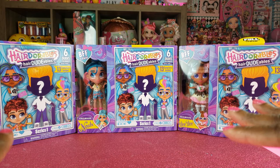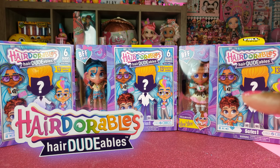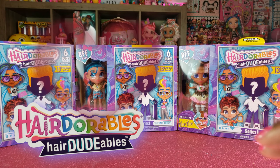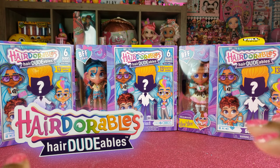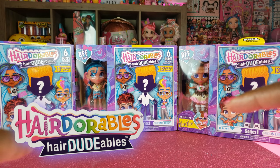Today guys we're doing an unboxing of the new Hairdorables — Hairdutables — and this time we have the cool BFF 2-packs. We are not only getting the Hairdorables boys but we're also getting an exclusive girl, so we can't wait to see who our pairs are. We have three to unbox, so without any further delays let's get to this unboxing and see what's inside.